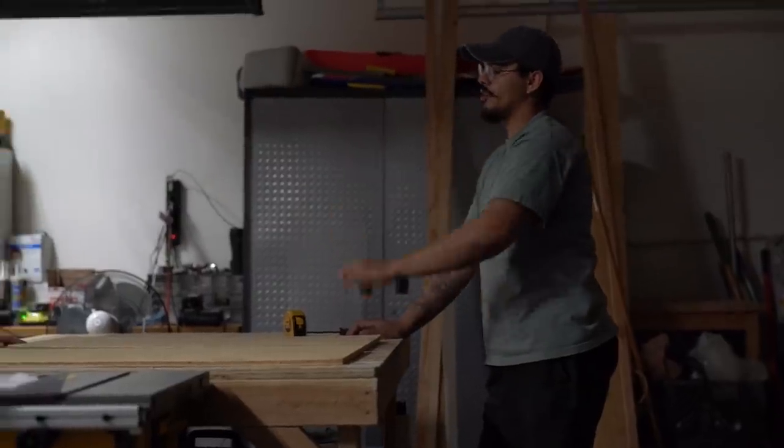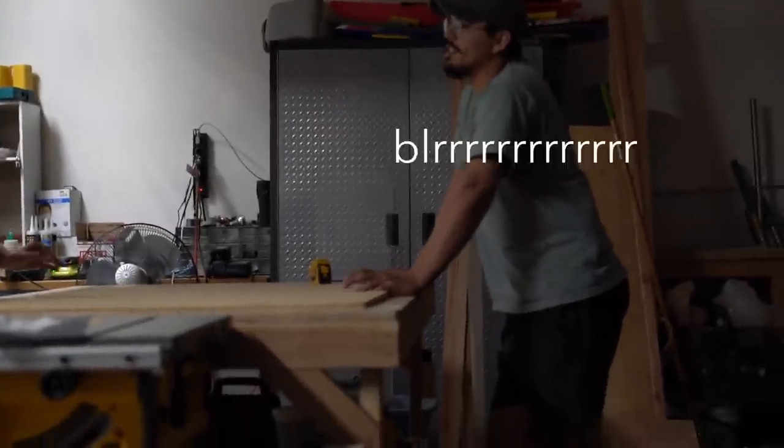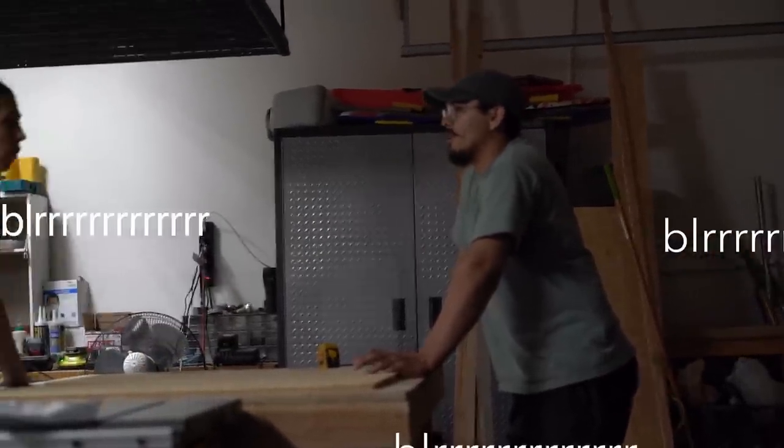How big of a gap underneath this dresser do we want to fit the mattress? We're definitely not getting an actual mattress — we're getting like a foam.